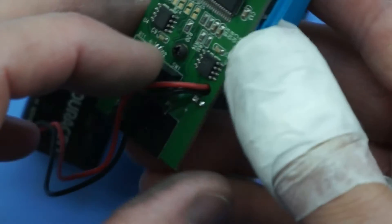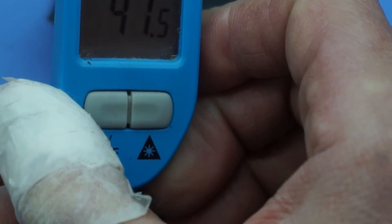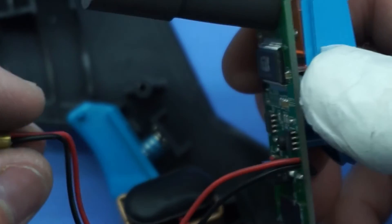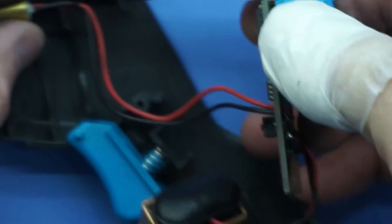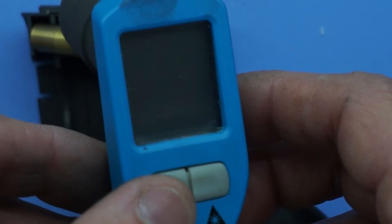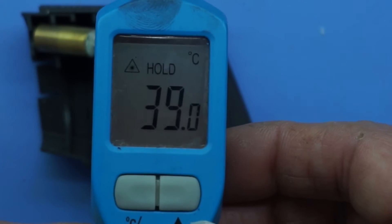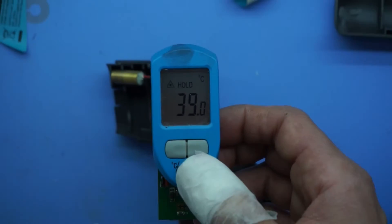Now in theory if I push here — bingo! We are functional once more. Bingo, we are functioning once more — that's good. I'll zoom out.